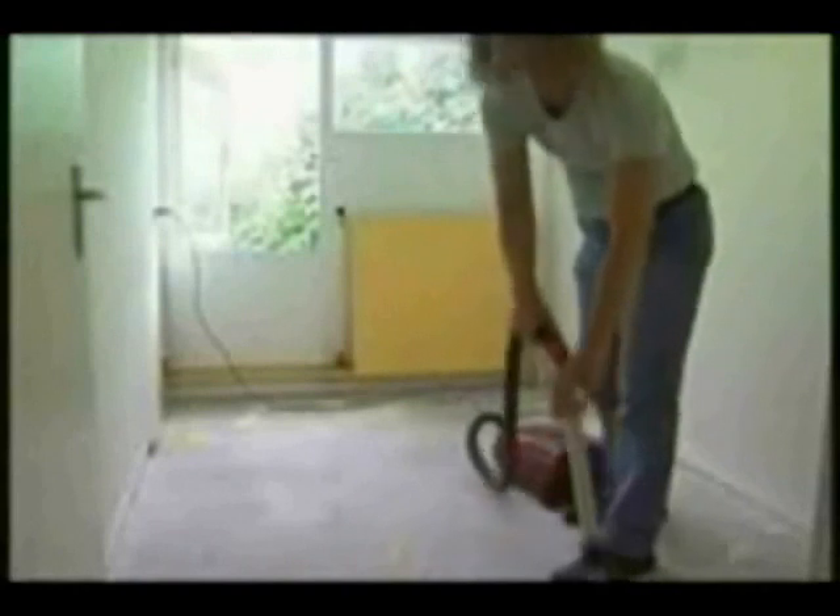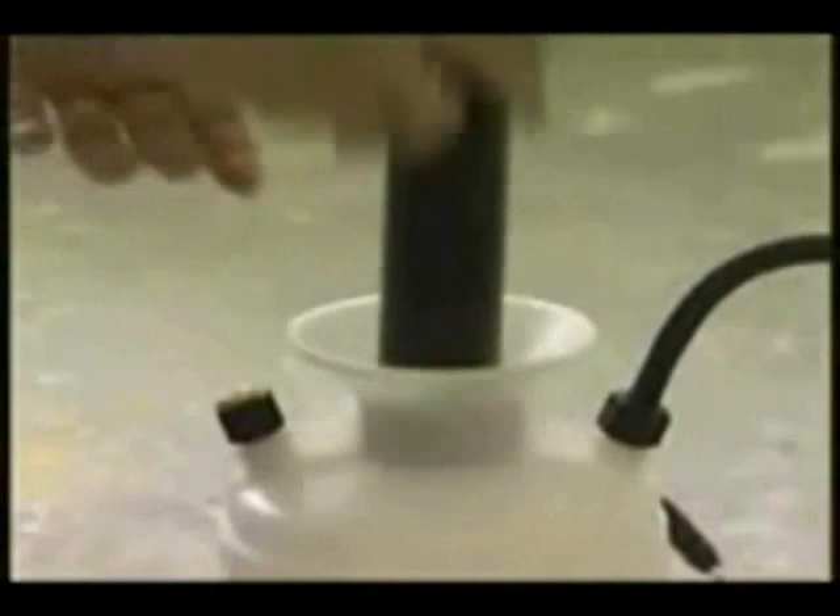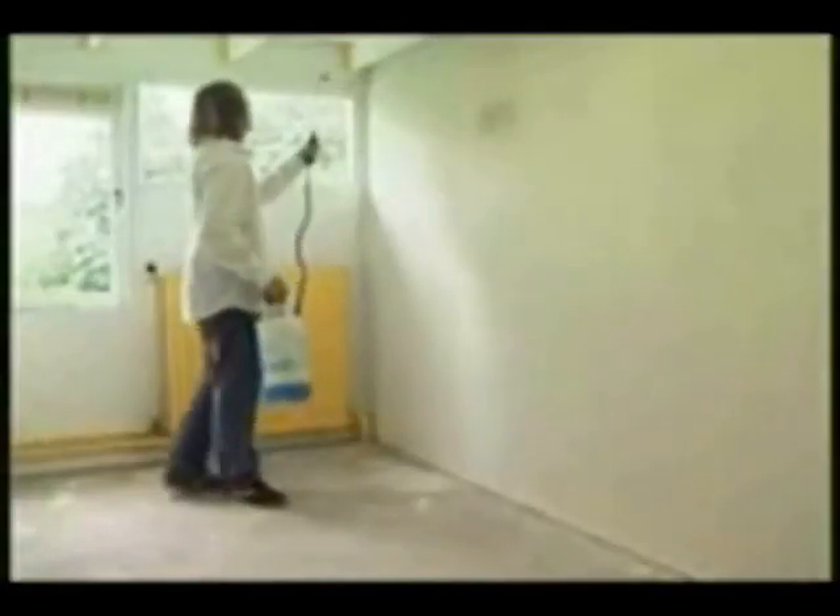We start by cleaning the empty room. To prevent bacteria and fungus, we use a good disinfectant. We use plenty of water and ensure we don't miss a single spot. Great care is one of the main provisos for growing cannabis.